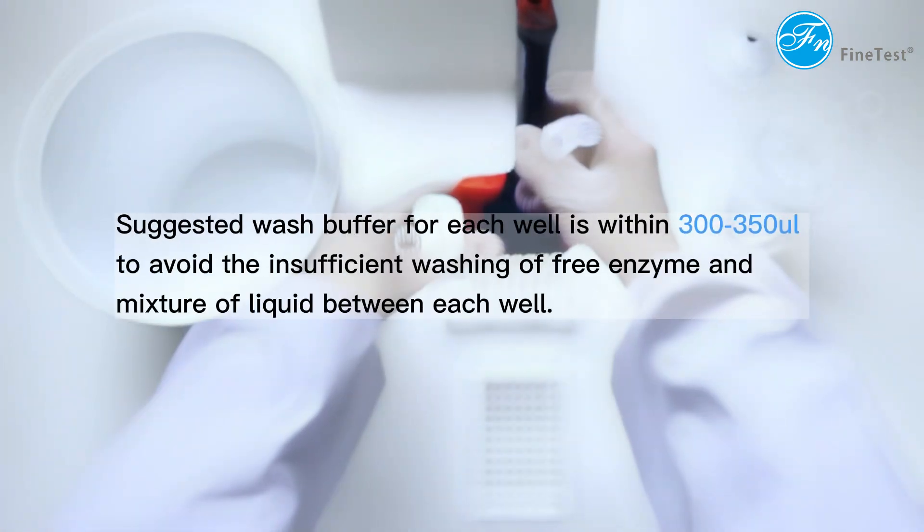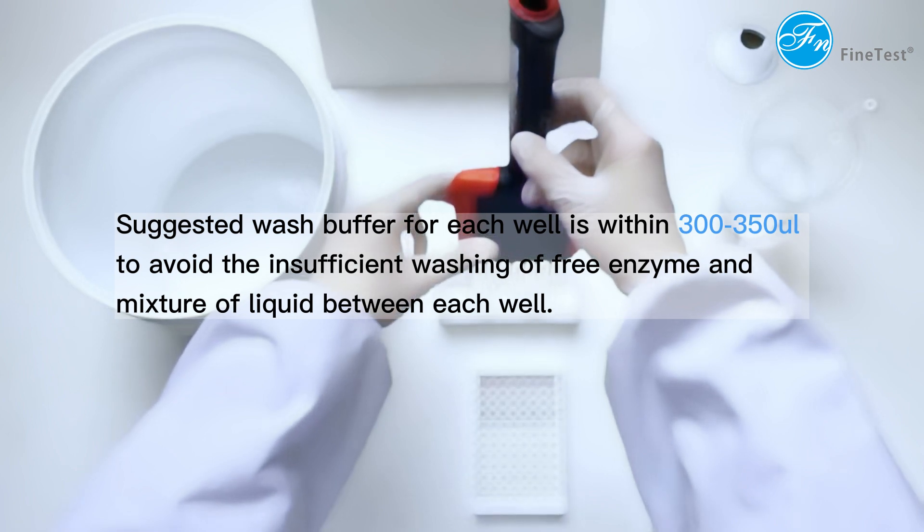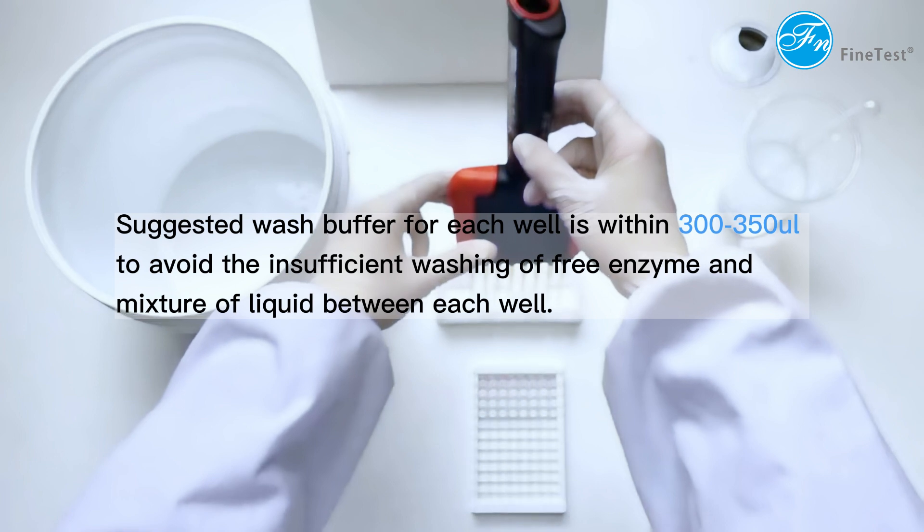The suggested wash buffer for each well is within 300–350 µL, to avoid insufficient washing of free enzyme and mixture of liquid between each well.